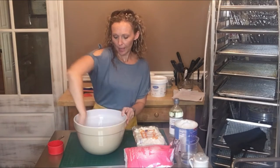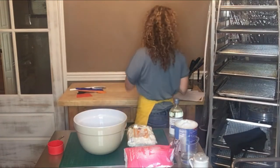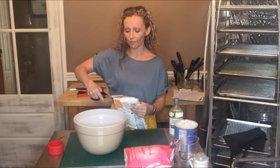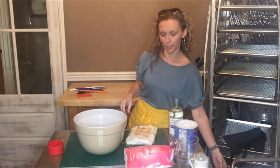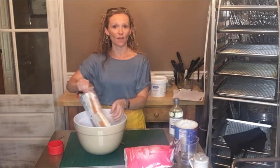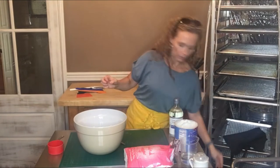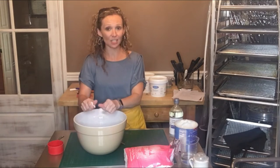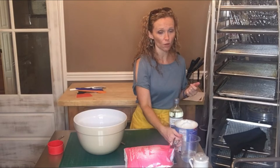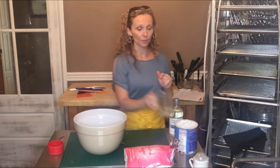Then just dump in your marshmallows. I've used the larger marshmallows before — standard size or even jumbo — but it just takes longer to melt, so mini is easier. Dump the entire package in, break it up a little if it's clumped together. Then add a splash of water — I have about a half cup measured out but probably won't use all of it. Put this in the microwave for about 45 seconds on medium heat.